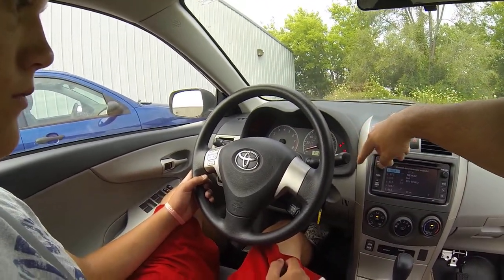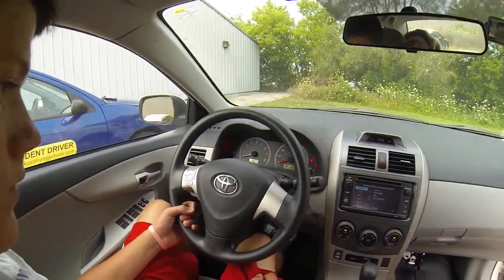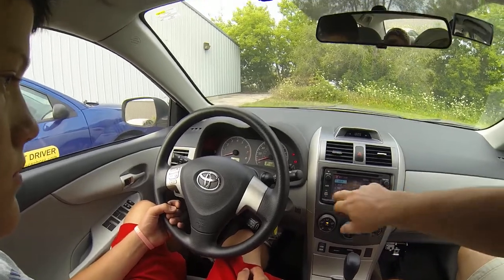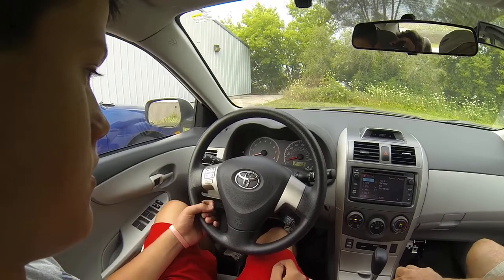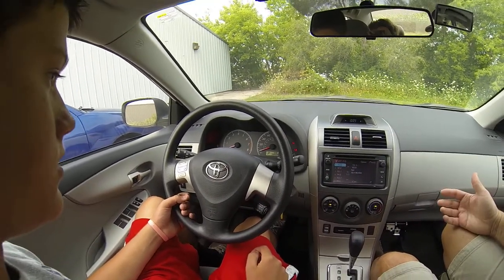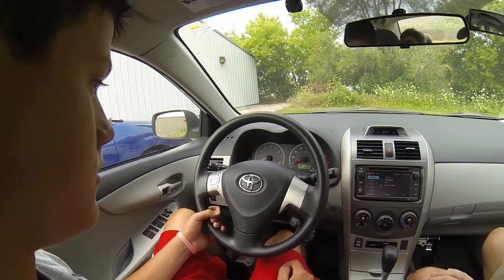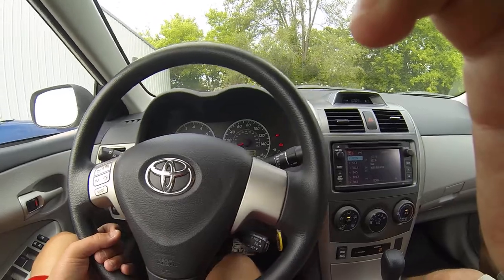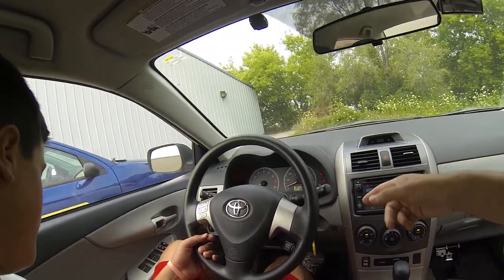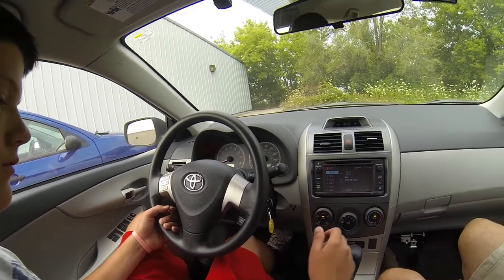You'll have various lights that light up. Right now we have the brake light, the oil light — because the engine isn't producing any oil pressure, the car thinks there's a problem with the engine — and a charging light, because the car is not producing any electricity and is running on battery. If you run like this for very long, you'll run your battery down. Go ahead and start it up.